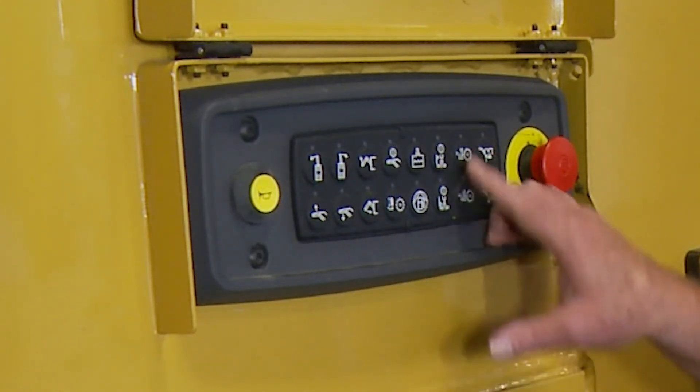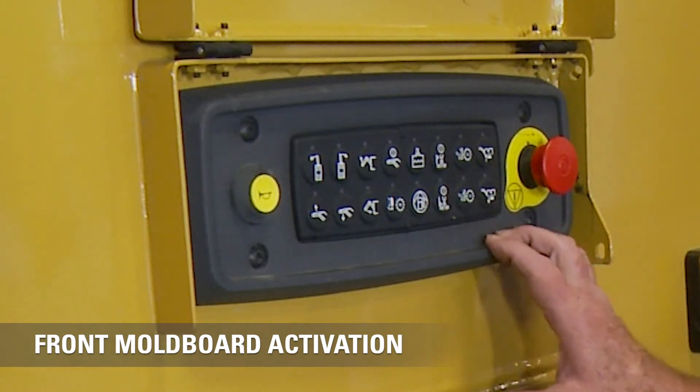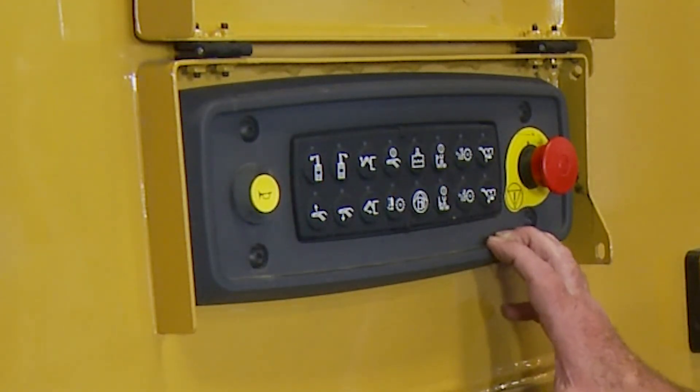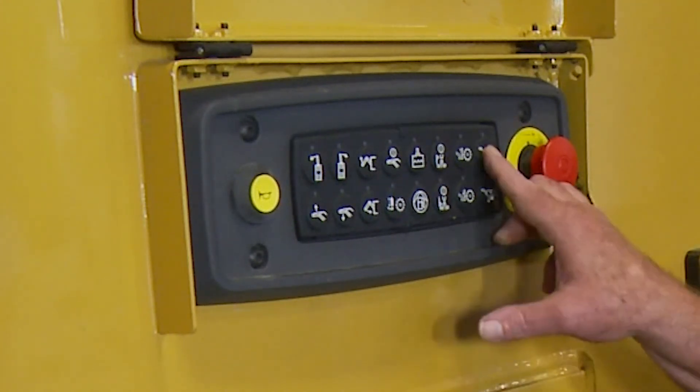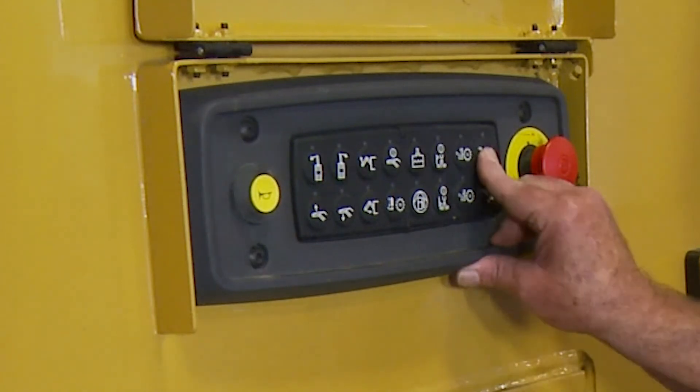This one here moves the front moldboard apparatus up and down — just like our side plates — with four different functions: power up, power down, float, and hold. We also have side plate control here to control that side plate in case we see an obstacle.